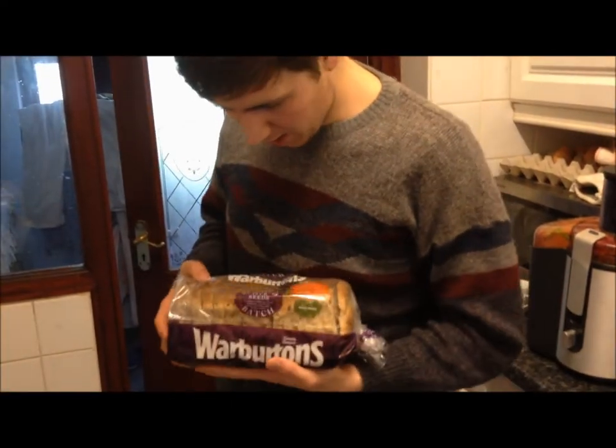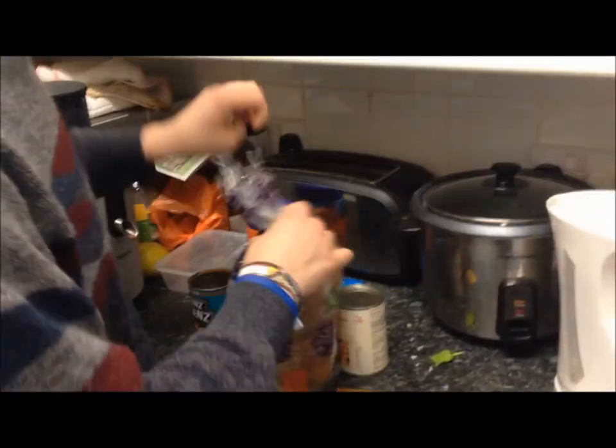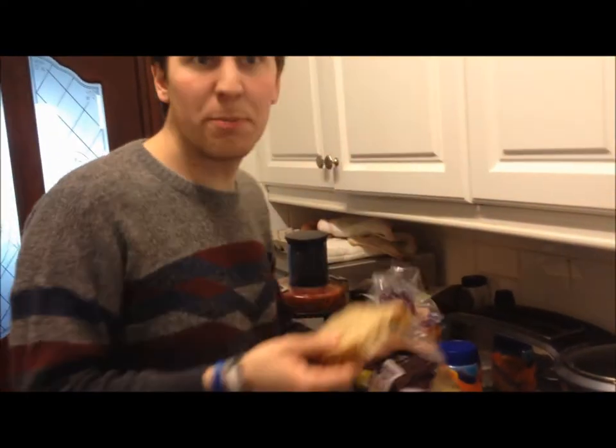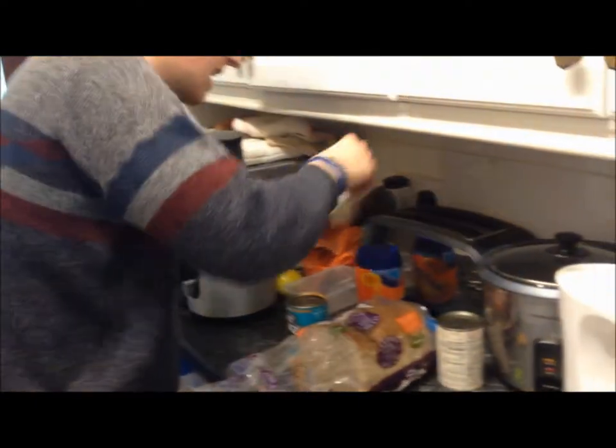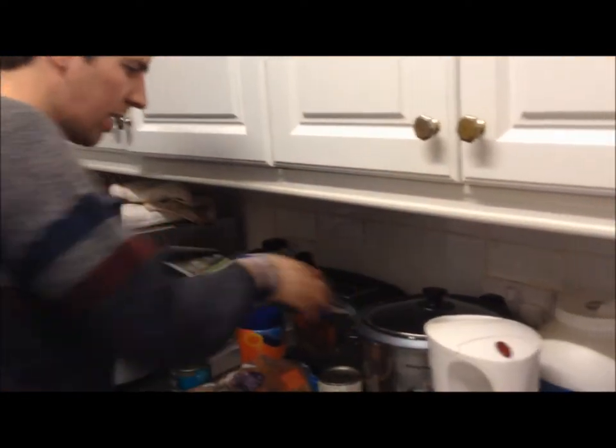Next, what you're going to want is some bread. You can really use any kind of bread, but today I'm going to be using some Warburton's Seeded Five Seeds. I'm going to take out two slices of bread, and I'm just going to pop them straight in the toaster. So, one, and two, and pop it down like that.